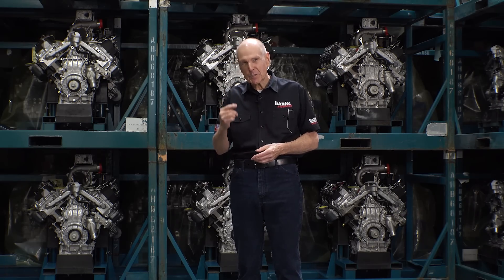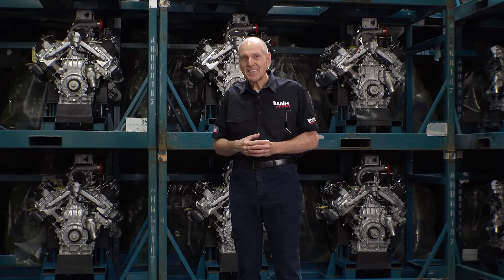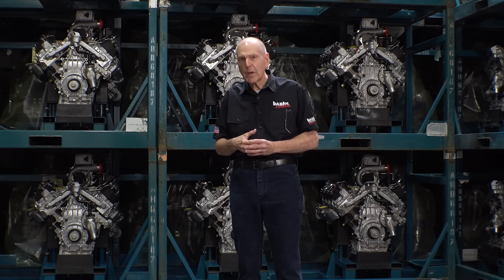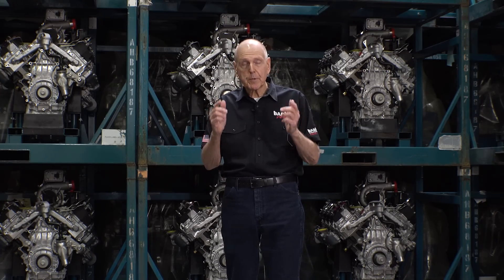I have never worked with people who I value more and respect more than the crew at Duramax. They have been with us all the way. You know who you are if you're watching this — I'm thanking you personally. You. So when this COVID thing is over, the world's going to be different. We want our military to be prepared for anything that comes.